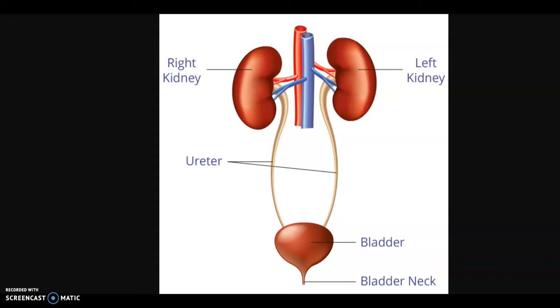In our class we have been talking about the excretory system and certain challenges or diseases that some people may have with it. Today we will be focusing on the urinary system, which consists of the right and left kidneys, the ureters, the bladder, the bladder neck, and the urethra. Each of our materials is going to illustrate what the model shows.